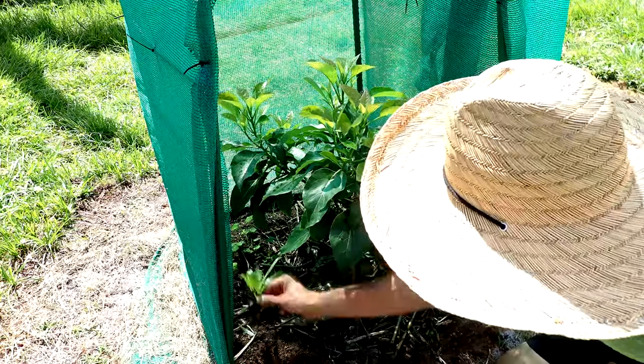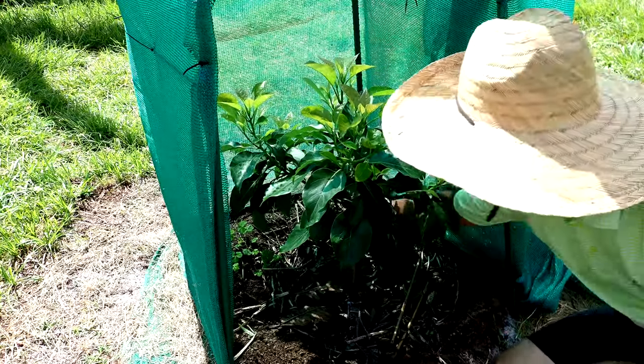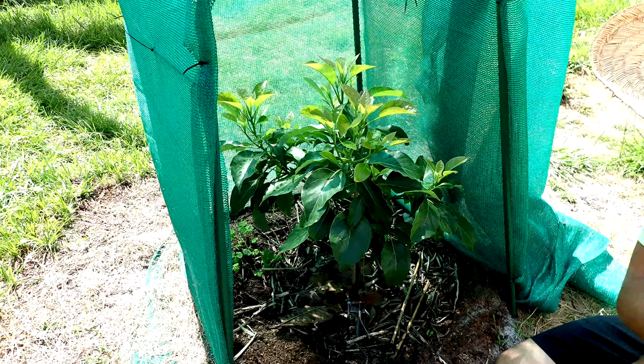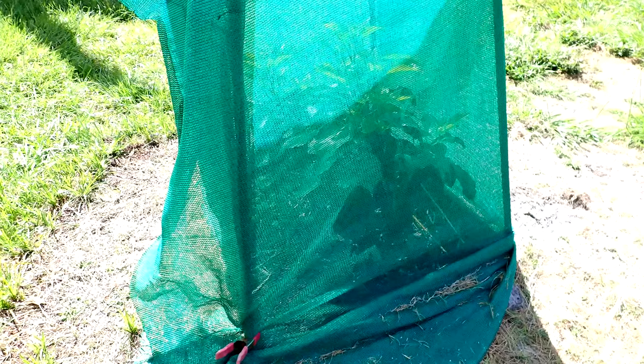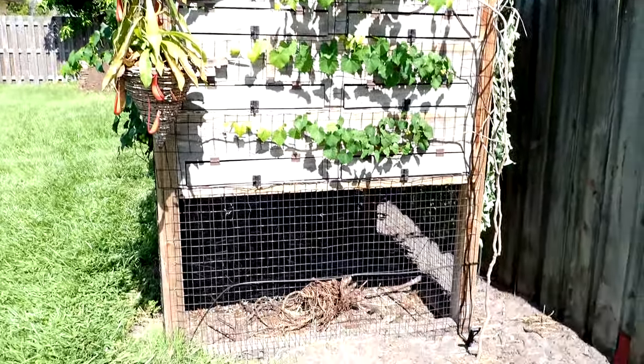Let's get this out of the way. There's some clover, there's a tomato plant. From the avocado tree, we're going to keep moving down this way to the chicken coop, the grapevine, and a whole lot more.